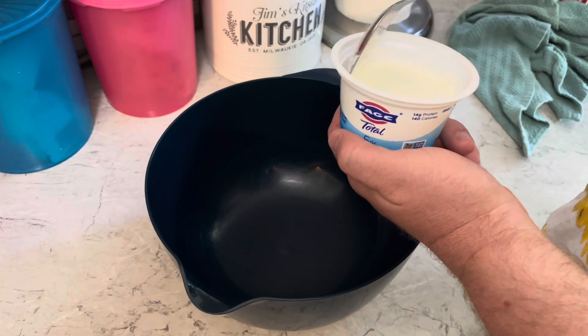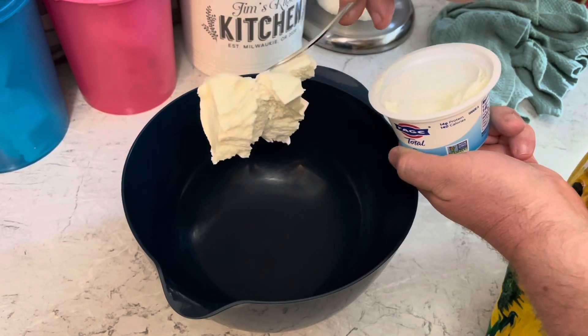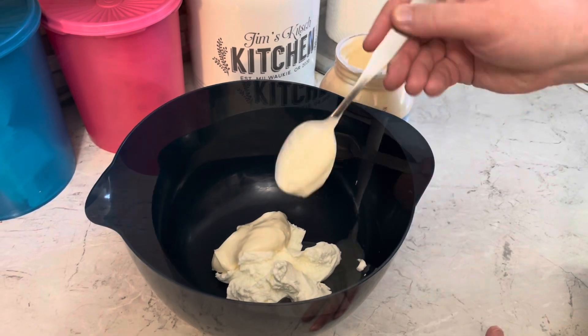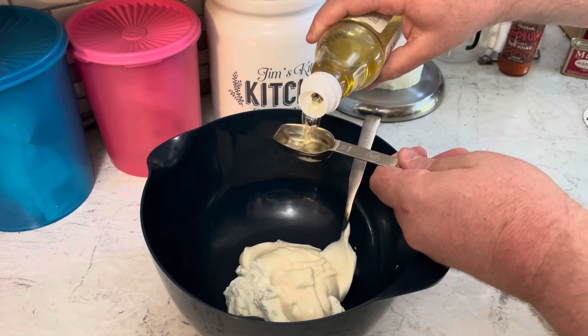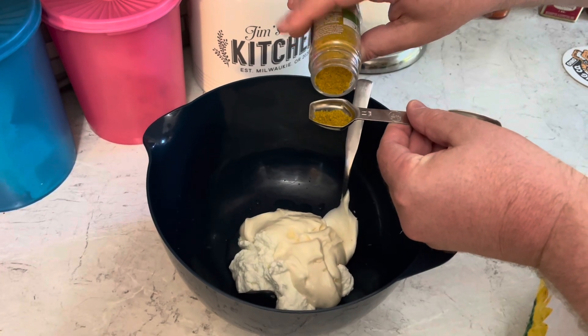I'm starting with a small five-ounce container of Greek yogurt, about a half cup of mayonnaise, a tablespoon of rice vinegar, and two teaspoons of curry powder.